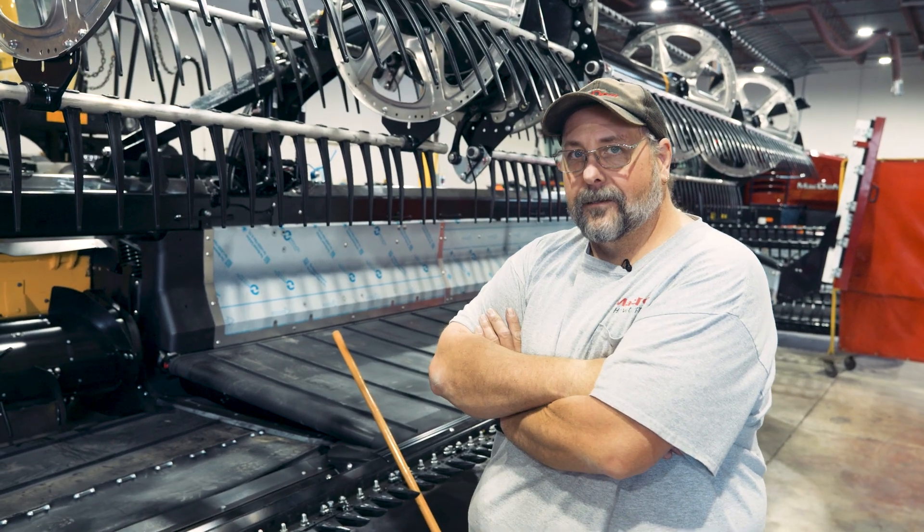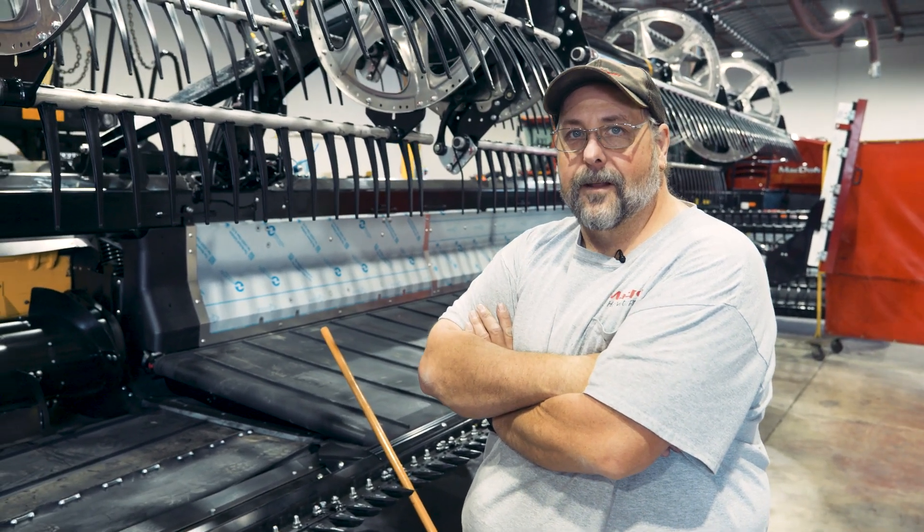Hi everyone, it's Chris from Macdon again. I want to talk today a little bit about auger fingers and flighting.